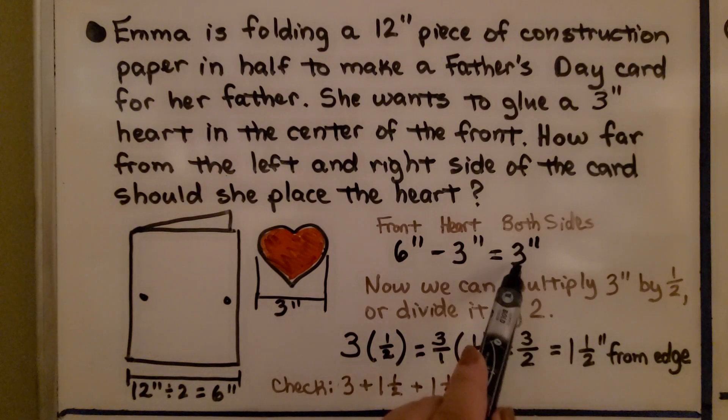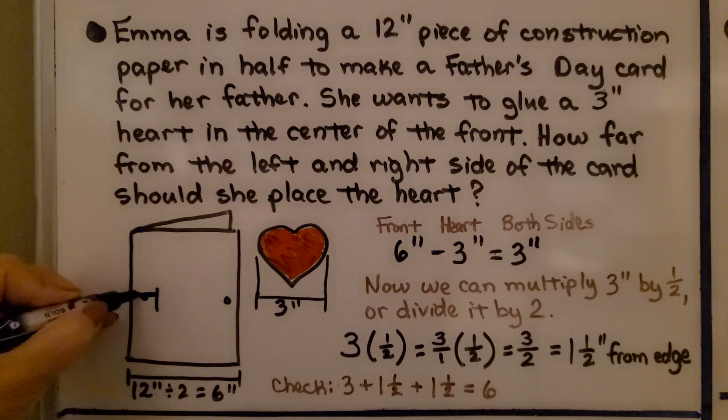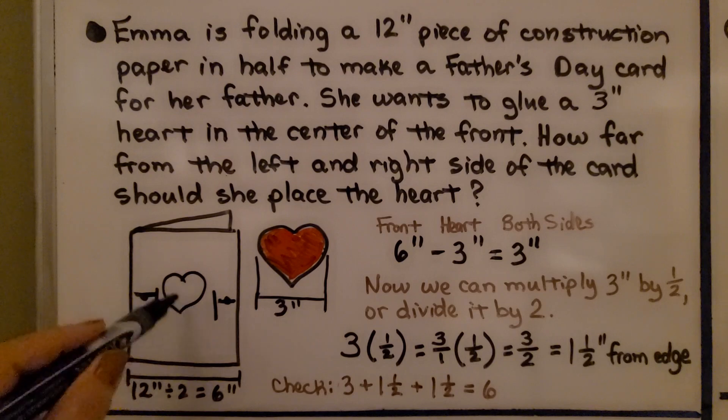We can multiply the 3 inches by one half — so we'll have half of the 3 inches on each side. We could also divide by 2. We do 3 times one half, which is 3 over 1 times 1 over 2. We multiply straight across and get 3 halves. That means the heart needs to be 1 and 1/2 inches from each edge, placing her heart directly in the center of the card.